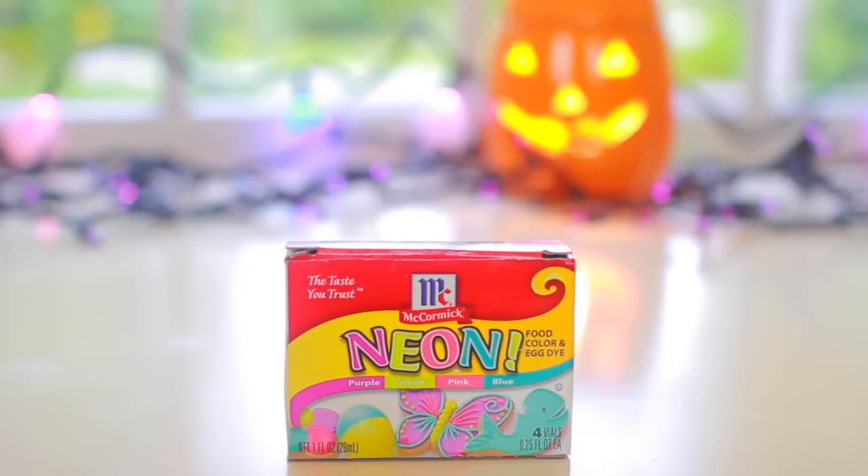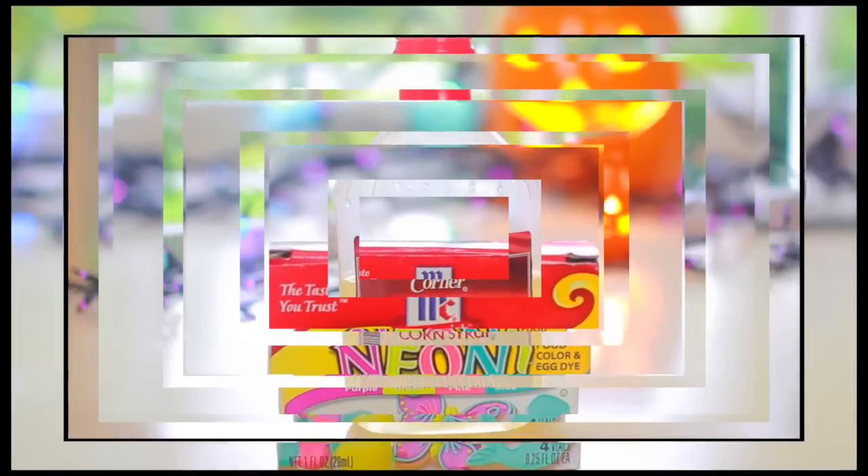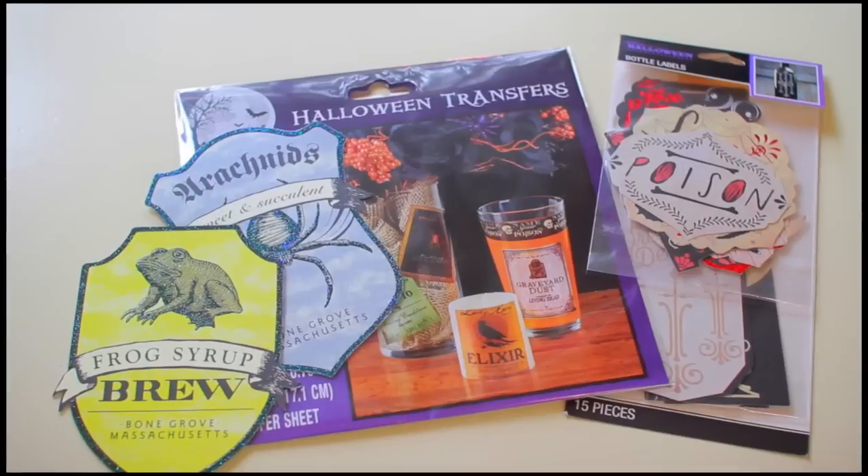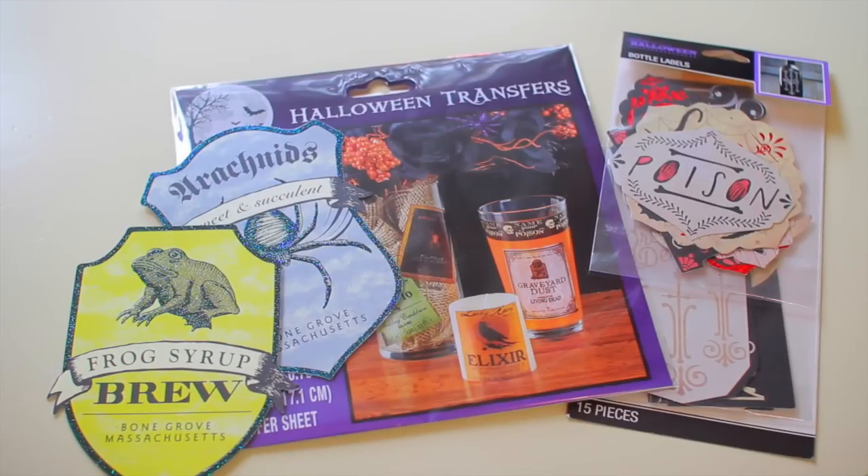You're also going to need food coloring. I'm using the neon kind because this is the only kind I have right now, but you can also use the regular food coloring — that works just as well. Next you're going to need some corn syrup. And lastly we are going to need some labels for our potion bottles. I picked mine up from Joann Fabrics and the Dollar Tree.